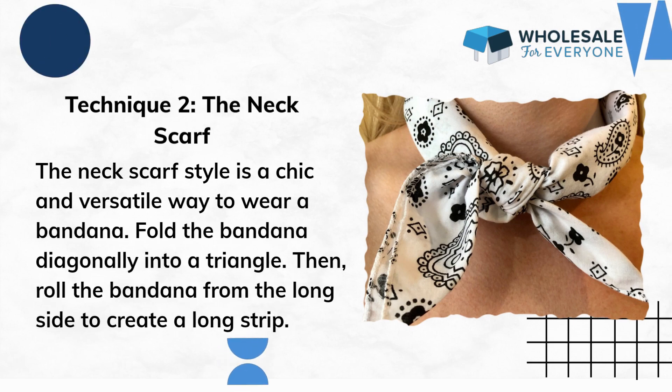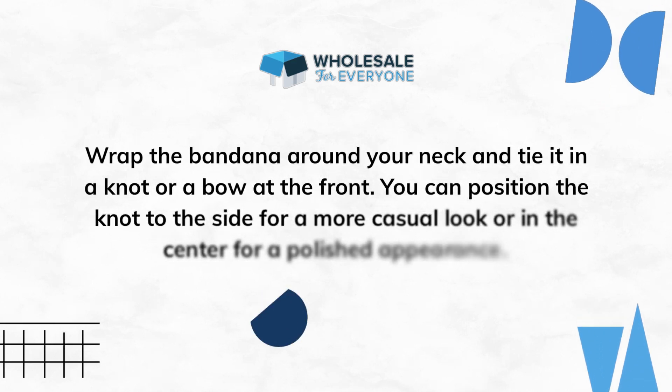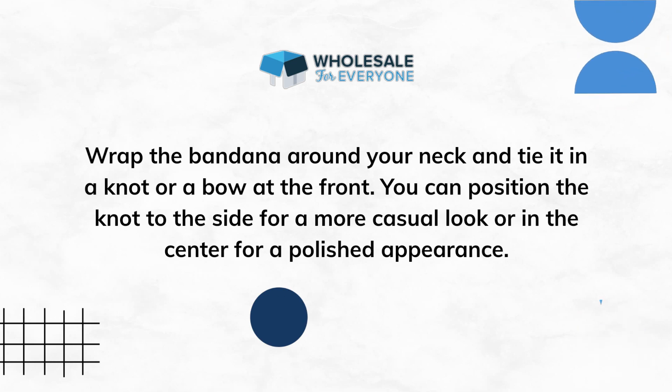Technique 2: The Neck Scarf. Wrap the bandana around your neck and tie it in a knot or a bow at the front. You can position the knot to the side for a more casual look or in the center for a polished appearance.